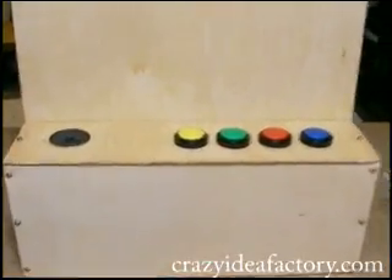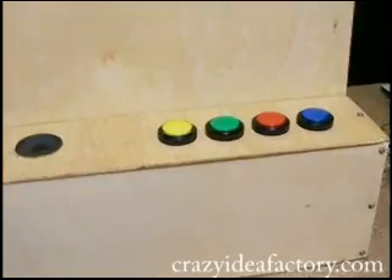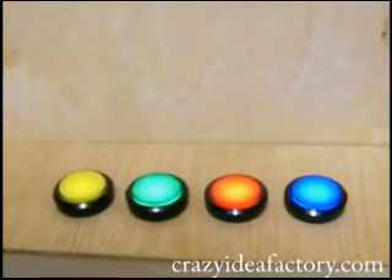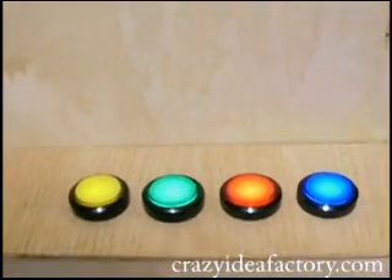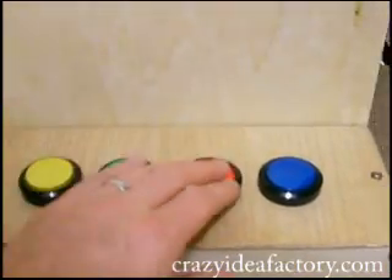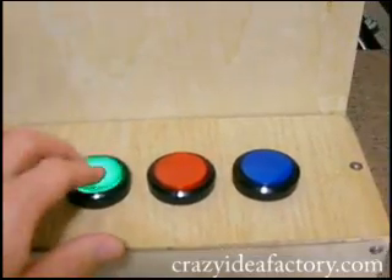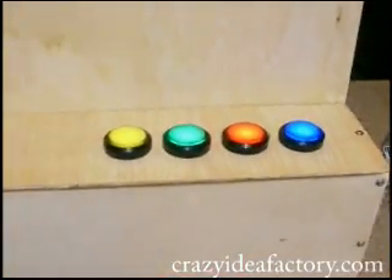Hey everybody, this is our version of a Simon Says game using an Arduino microcontroller and some arcade style buttons that light up. We'll start it out. That's what happens when we get it right, of course. I'm going to get this one wrong. That's what happens when it goes wrong, and it starts back up again.